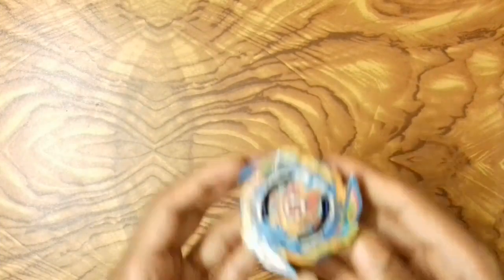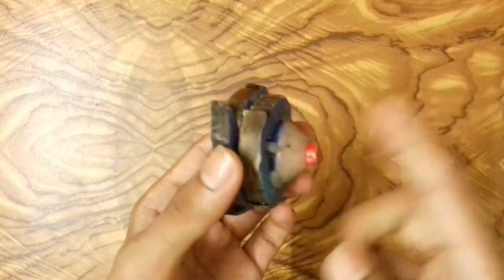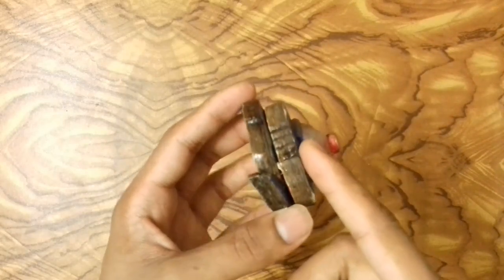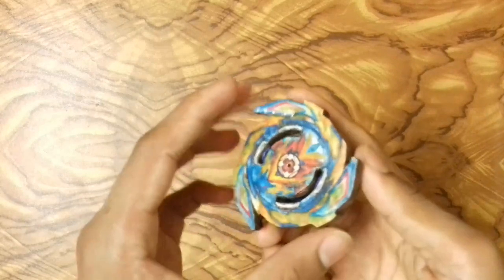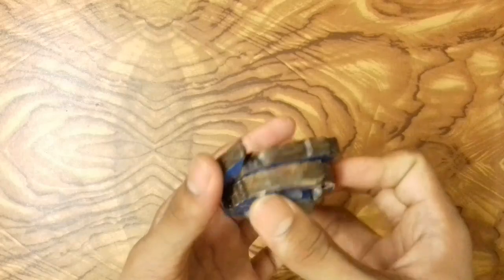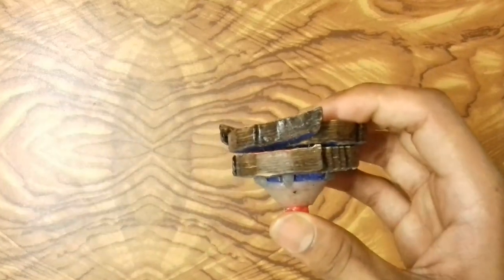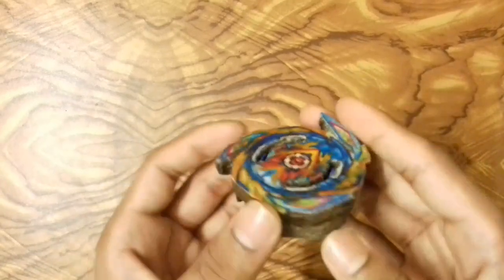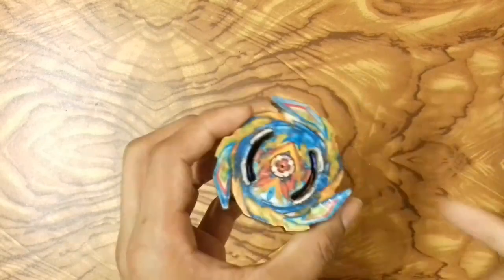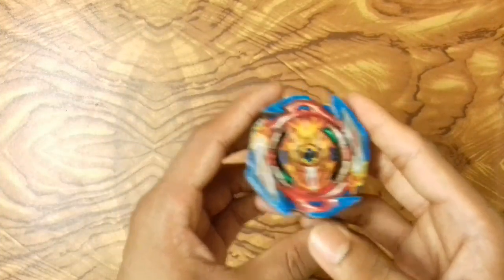The next beyblade is Brave Vulture, my most favorite beyblade. It has an evolution driver with 2H chassis disc and also six sword and three sword modes. Right now the bey is in six sword mode — if you want three sword mode, you switch it like that. Now the bey is in three sword mode. This was Brave Vulture, also with a 3D look.